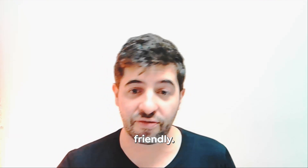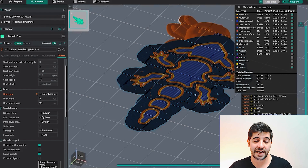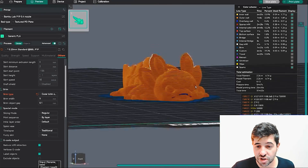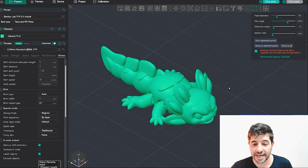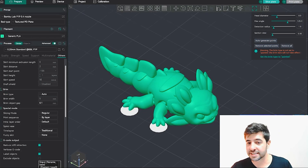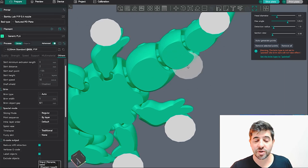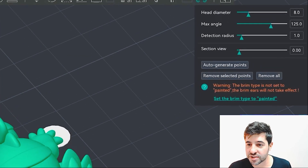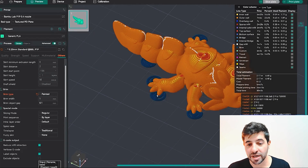Tip two is a bit more beginner-friendly. When you have articulated models and want to add brim to improve bed adhesion, applying a full brim is incredibly painful to remove. Instead, you can click to select specific regions where you'd like to apply brim — for example, a tail or a small finger — while avoiding articulation joints. Note the warning: the brim type must be set to Painted for the painted brim ears to take effect, so go to Brim Type and choose the Painted option.